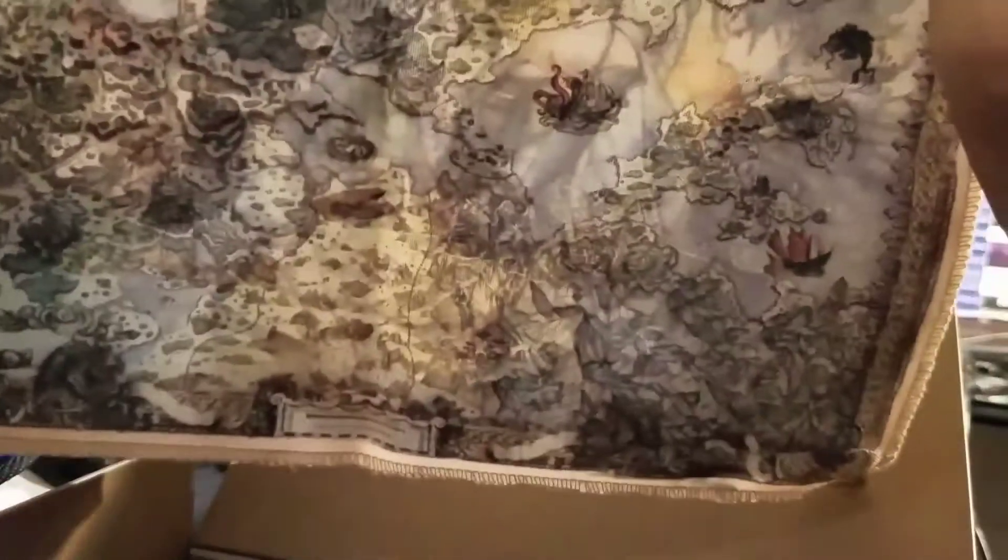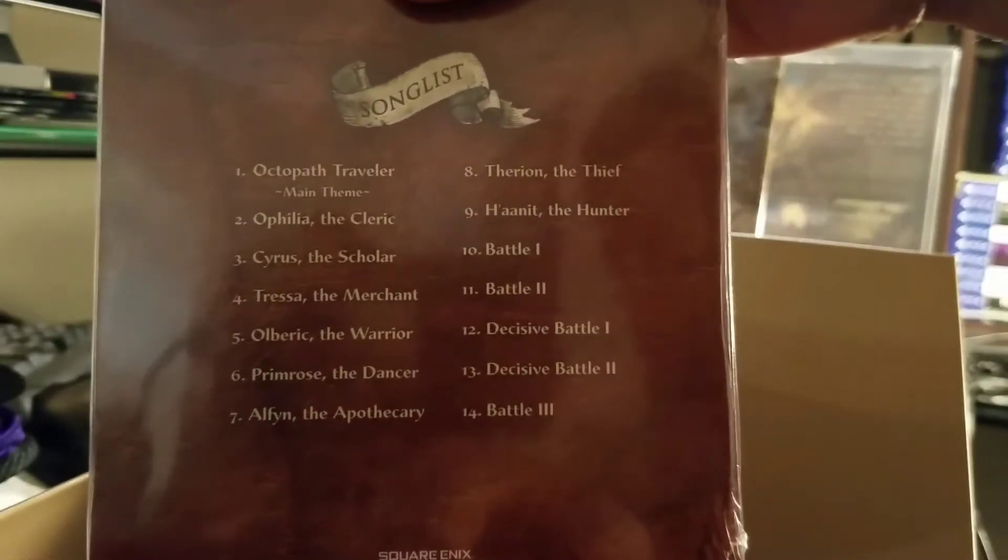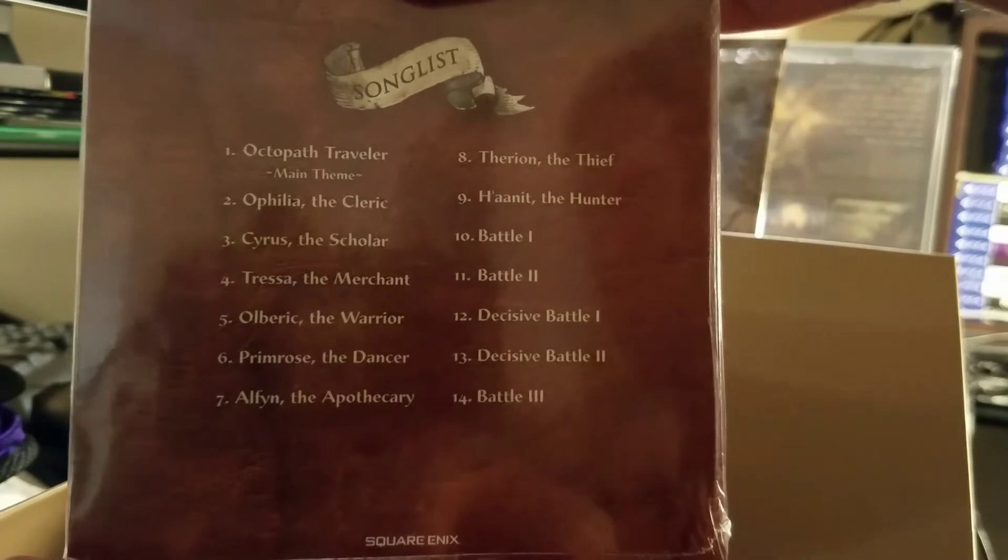Included in the box was a double-sided cloth which features an image of the 8 playable characters in a world map. Also the sample CD, which features 14 tracks. It was a bit more than I was expecting from a sample disc.